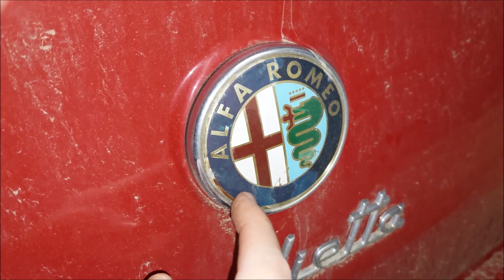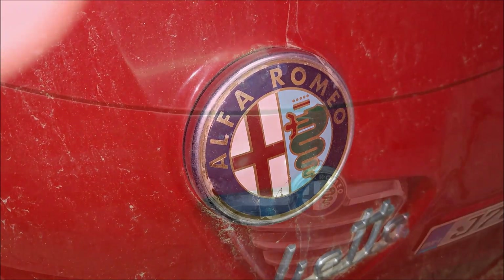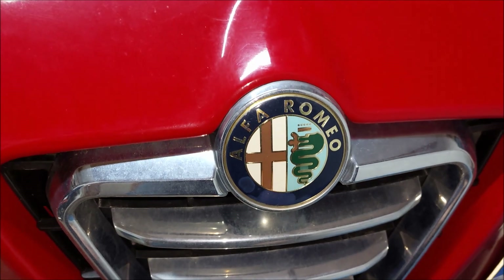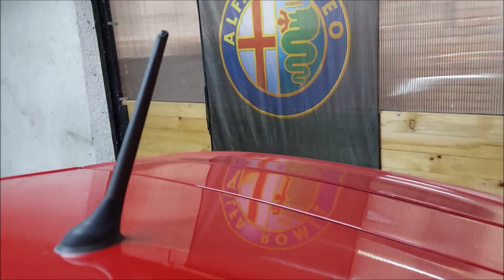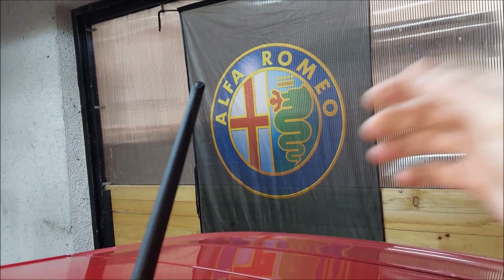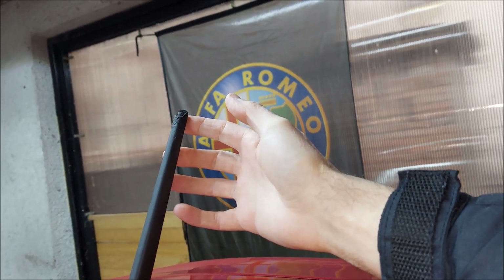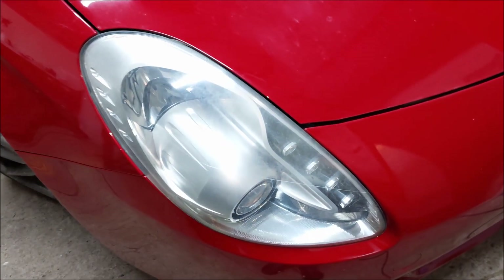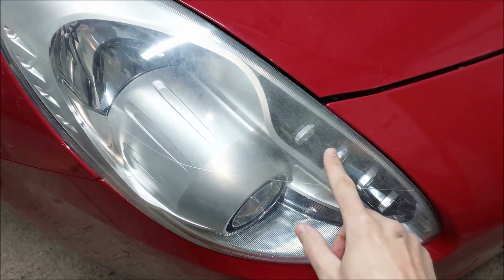Here's another very common issue on all Alfa Romeos — the fading badges. This one is not as bad, but the clear coat has started to peel off so I'll have to replace it soon. The situation on the front is a bit better, but that badge will have to be replaced as well. There's also a small issue I haven't seen on any other car — the antenna is damaged. It seems like some kind of animal nibbled on it.